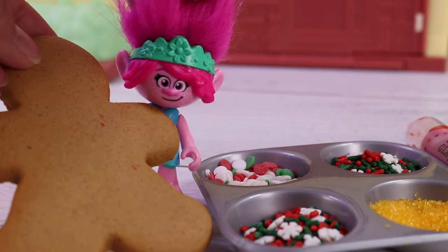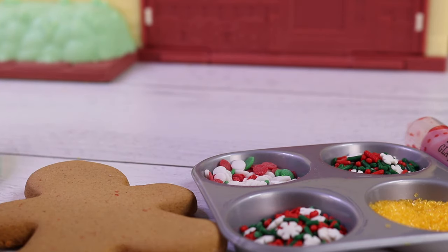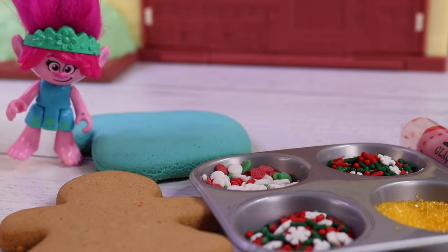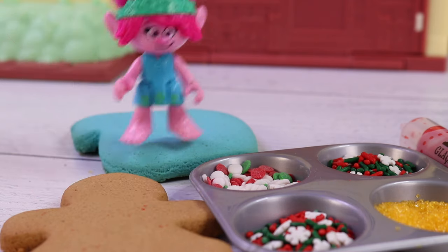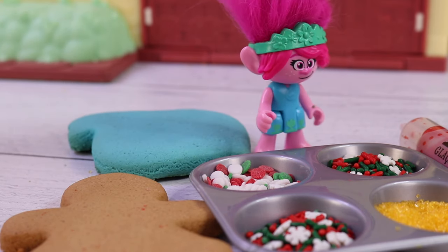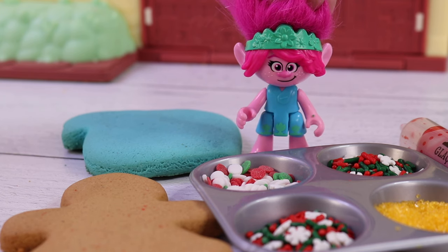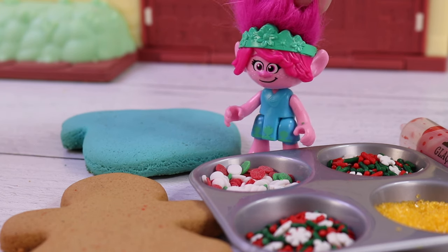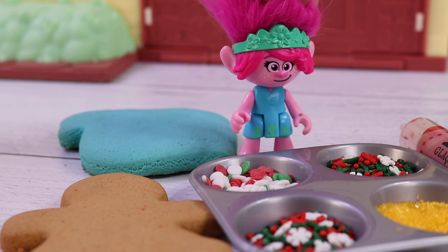Here's my Gingerbread Boy cookie! I need one for Branch, too. Ooh, there you go. It's a Christmas ornament cookie. I think I got everything. We're almost ready to decorate our cookies. The only one missing is Guy Diamond. Hmm, he should be here pretty soon. He said he was just going to get some things.